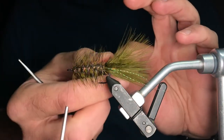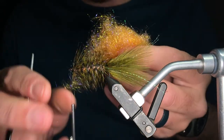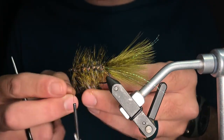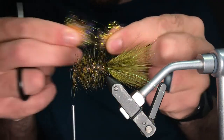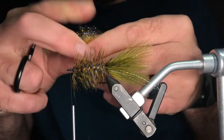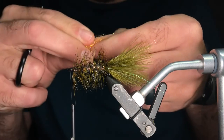You now have a pretty good-looking woolly bugger — this could probably catch some fish. You can always follow this and skip the egg-sucking leech part if you want. All right, let's grab some ice dub. This is shrimp pink — probably our favorite color for egg-sucking leeches. Classic orange works well, red, and some of the pinks too. You're going to need more than you think to make this head, and we're going to start tearing it apart — that's really important. That's what gives it that messy, bad-hair-day look.